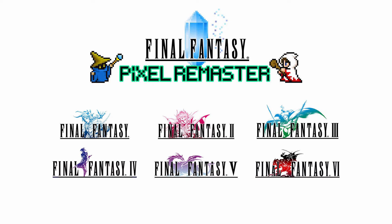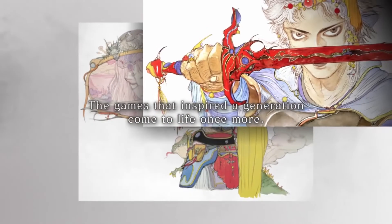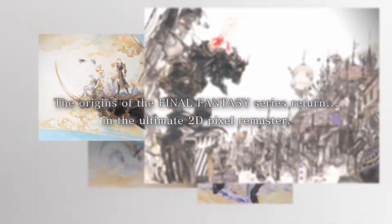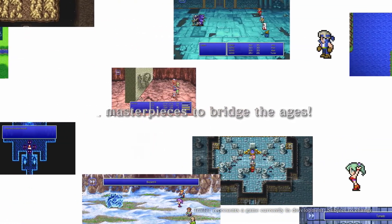The Final Fantasy Pixel Remaster is a collection of games covering Final Fantasy 1, 2, and 3 on the NES, and Final Fantasy 4, 5, and 6 on the Super Nintendo. Each of these games is going to get a complete remaster — all of the artwork and sprite designs look like they're going to get tweaked, touched up, and improved, so it should visually be a much better experience than the original games.